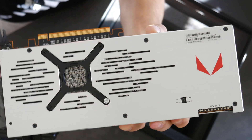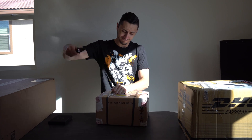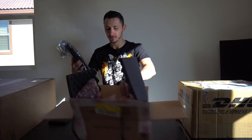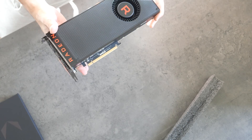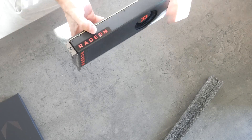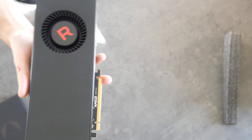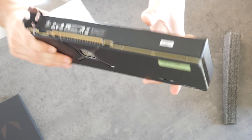Next up is another AMD sample — this one appears to be the reference design, which I've said before I'm not a huge fan of. But it's not about how it looks, it's about how it performs. I'll be benchmarking it right alongside the RX Vega 64, comparing against the GTX 1070, 1080, and 1060, and bringing you full coverage.